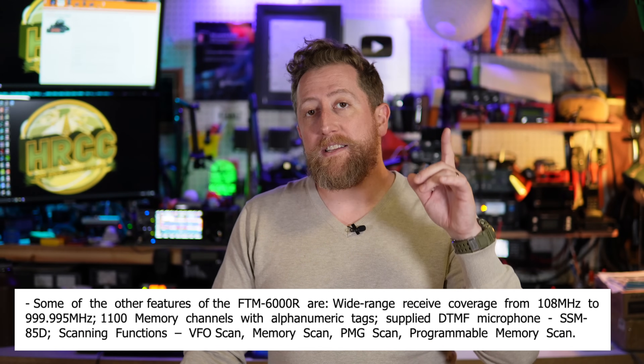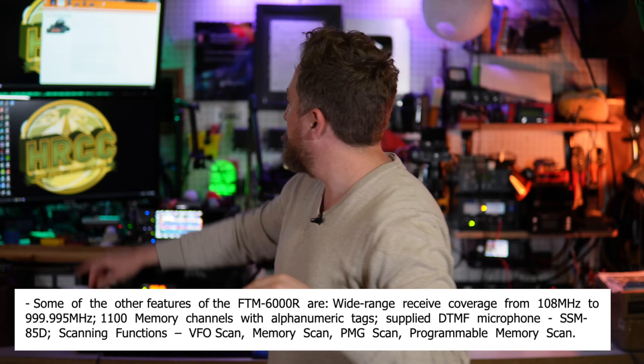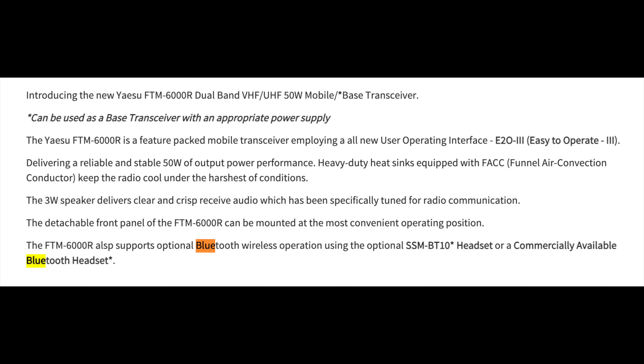This radio has 1,100 memory channels and it's wide receive for the higher bands at 108 MHz through 999.98 MHz. So it's fairly wide-banded as far as your receiving capability for analog radio — this is an FM transceiver and wide-band FM receiver. This does not feature a digital mode like Yaesu System Fusion or any other modes other than frequency modulation. Also, this radio does support Bluetooth from the Yaesu Bluetooth headset, where you can use other commercially available Bluetooth headsets as well.